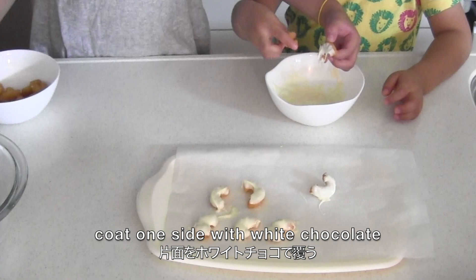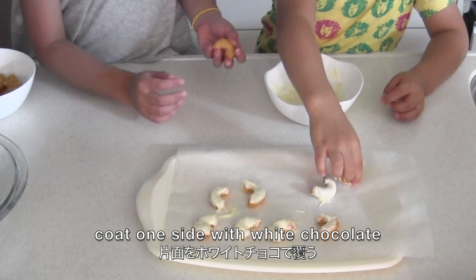Now you need caramel corn puffs. I hope this kind of snack is available in your country. Coat one side with white chocolate.